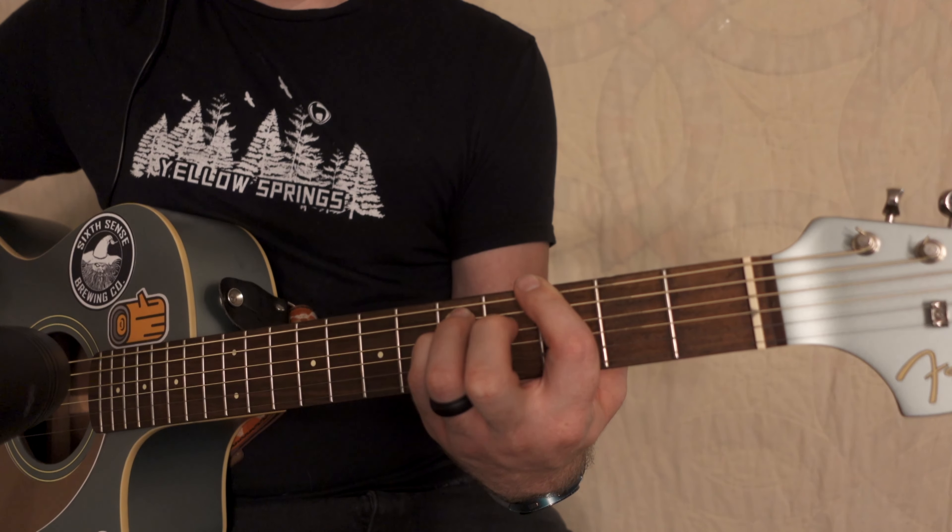There's the 5-4. Then we're going to slide this pinky down — well, it's going to be 4-4 for the next part. Then it's going to be 2-4.